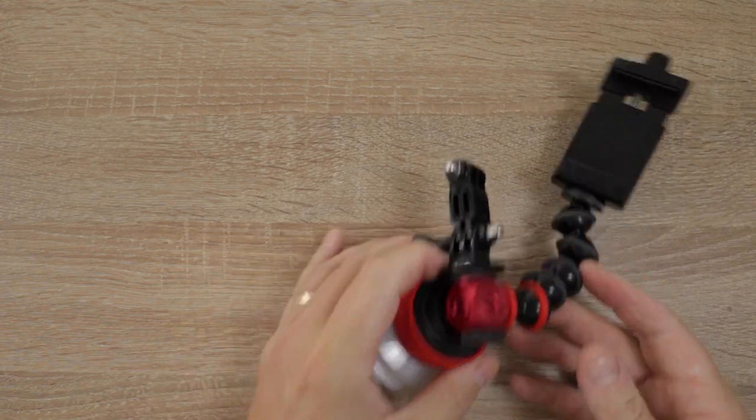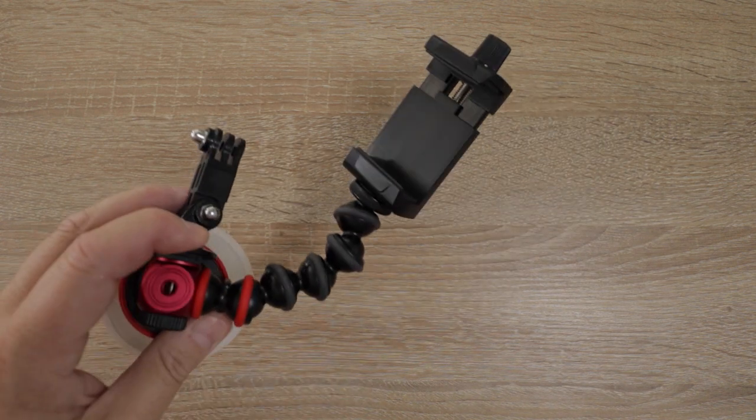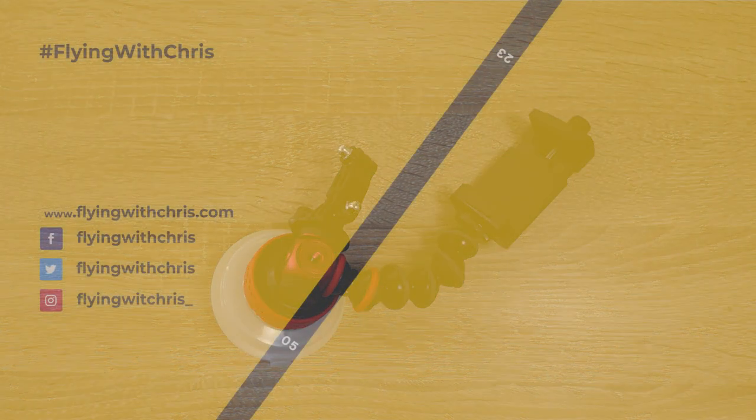So those are the Joby suction cups. I'll put a link to all these bits and pieces down below and put a blog post on the website showing how the component parts go together. Thanks for watching, hope you found that interesting - coming up next we'll do the audio in the next video, how to connect the audio up.